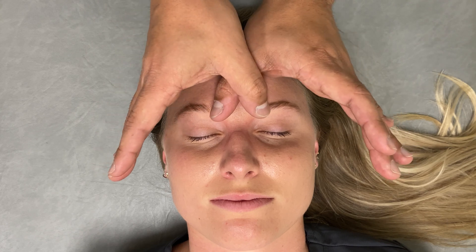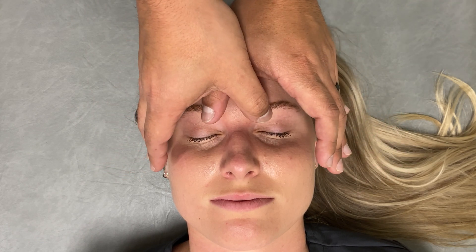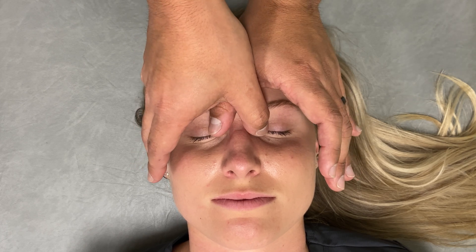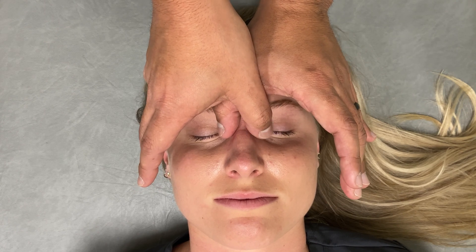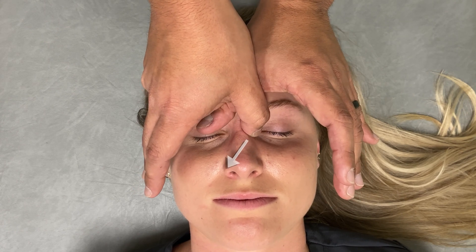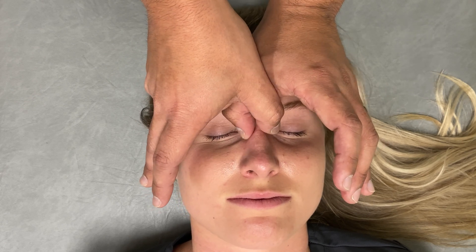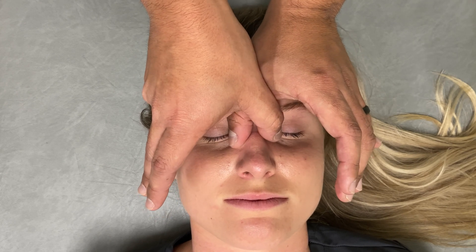An alternate hand position for the nasal disengagement is with your thumbs crossed and on either side of the nasal bones. From this position, the right hand pushes towards the right and the left hand pushes towards the left, and you work down the nasal bones in an alternating fashion.